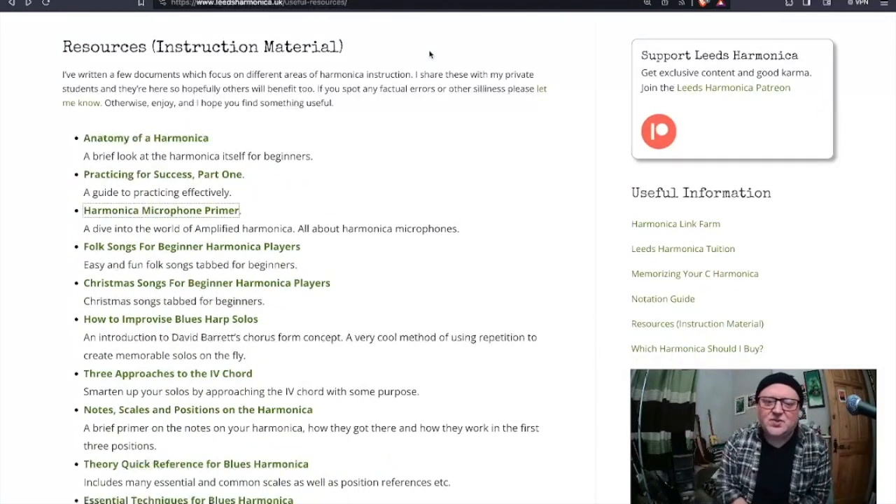I just wanted to draw attention to that because it is very hidden on the website and I forget about it. It does occasionally get added to, but most of that stuff is fairly historical at this point - though the facts haven't changed in the meantime. Feel free to help yourself to any of that; it's all there for free download. I'll be back with Life of Love and Blues Harmonica Licks on Tuesday. Have a good weekend - see you soon.